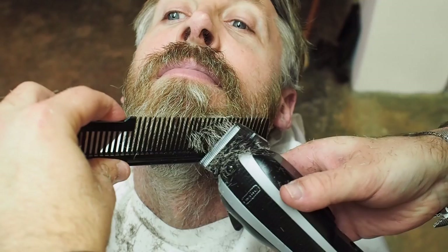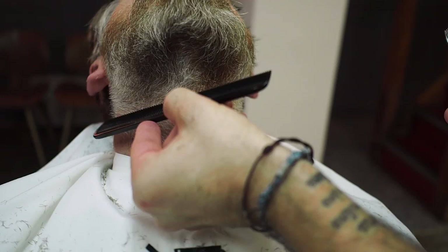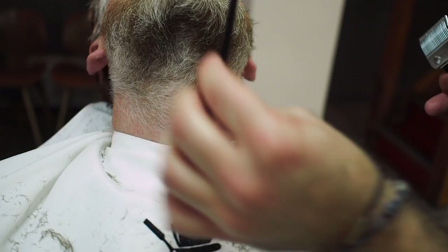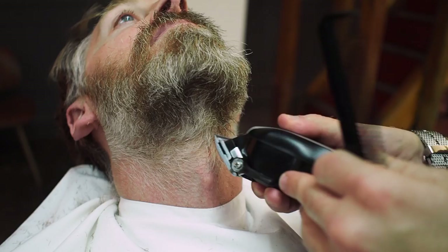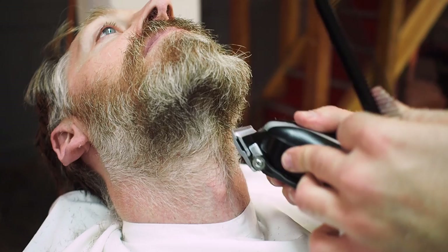We are going to fade up all this part, starting with a half. I'd like to see the fade here. Not too high, otherwise you can see it has a straight line. Just above the... We like to see the fade, right? So a little bit down.